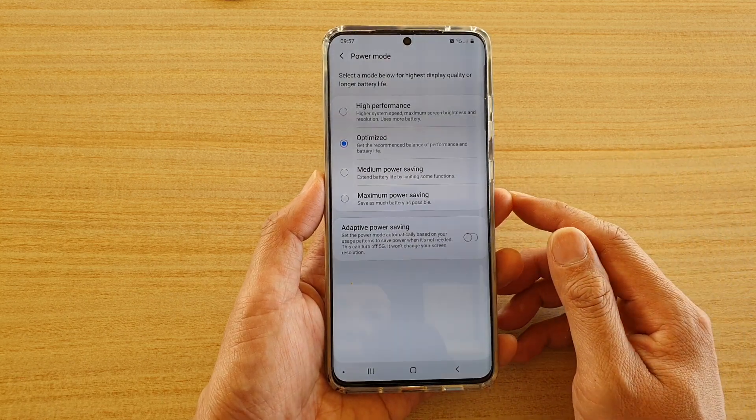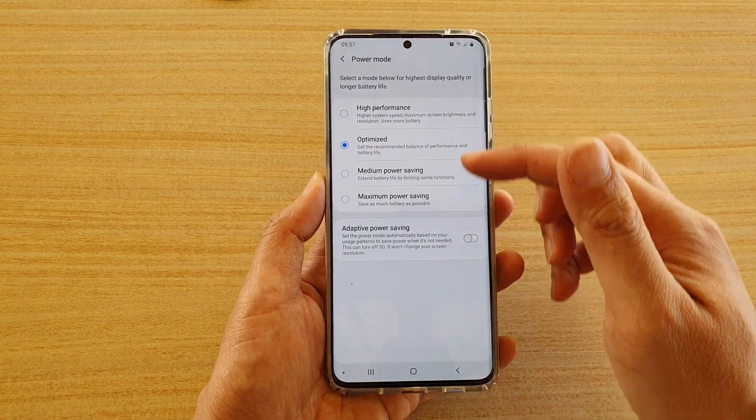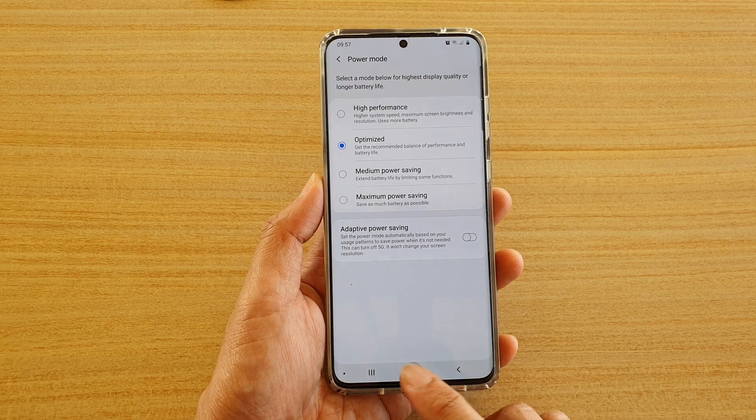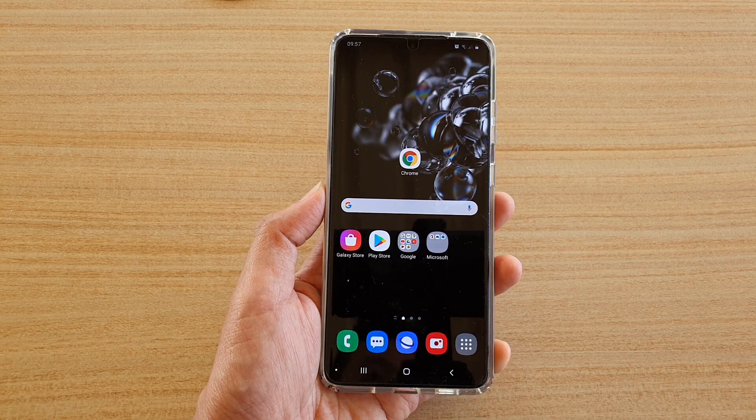Any other apps that are not necessary will be disabled with this mode. You can choose one of the options and finally tap on the home key to go back to your home screen. Thank you for watching this video — please subscribe to my channel for more videos.